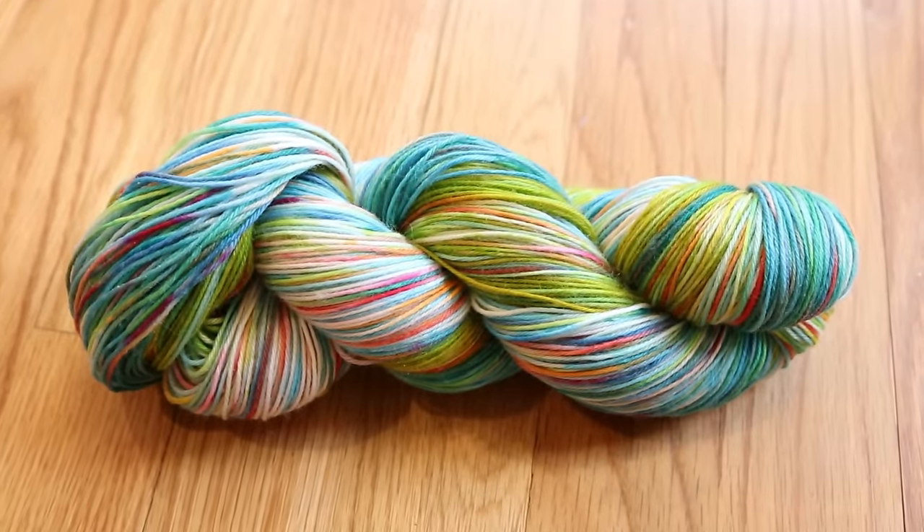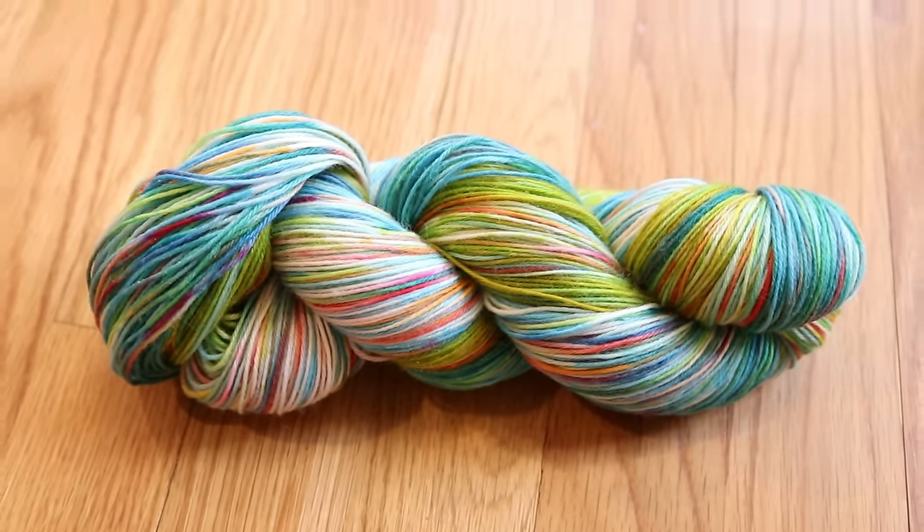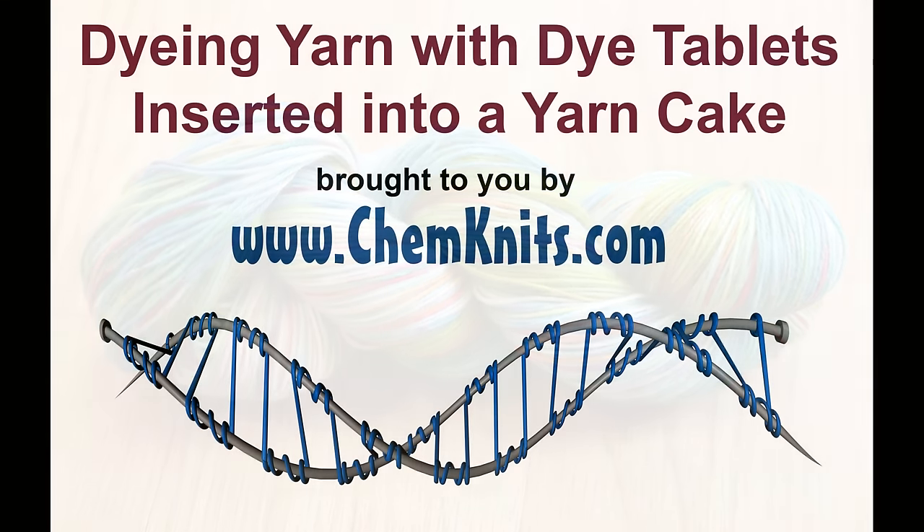Thank you so much for watching this dyeing video. I hope that you are inspired to try some dyeing experiments of your own. I am Rebecca from ChemKnits — happy dyeing!